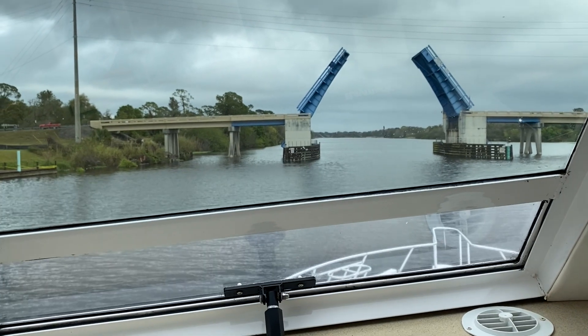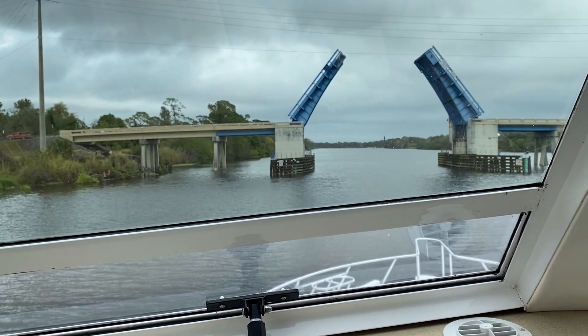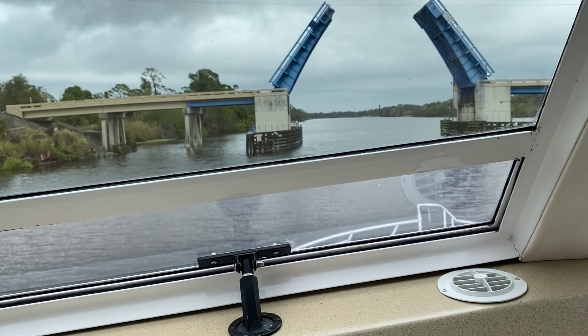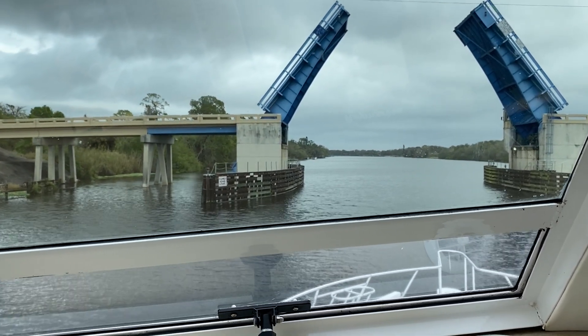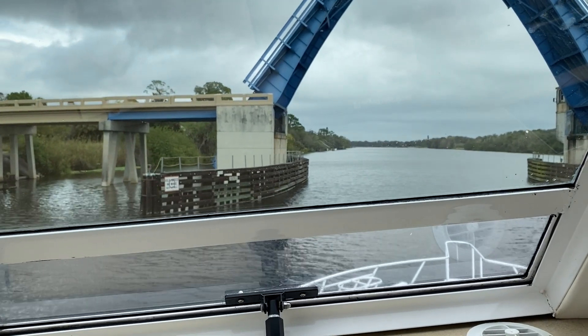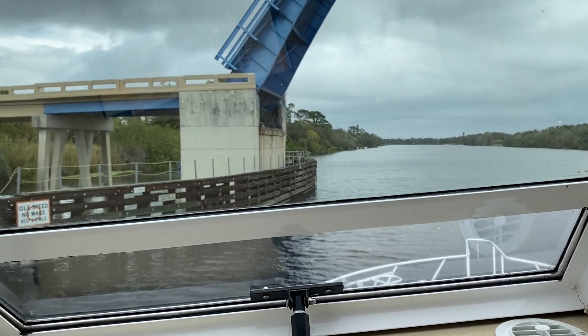This is the Alva Bridge on the Okeechobee Waterway. You can look at the ruler on the right-hand side — 23 feet if the bridge is down. Our anchor light is 23 feet, so that would be 23 feet 4 inches. Okay, too close for comfort. Yes.